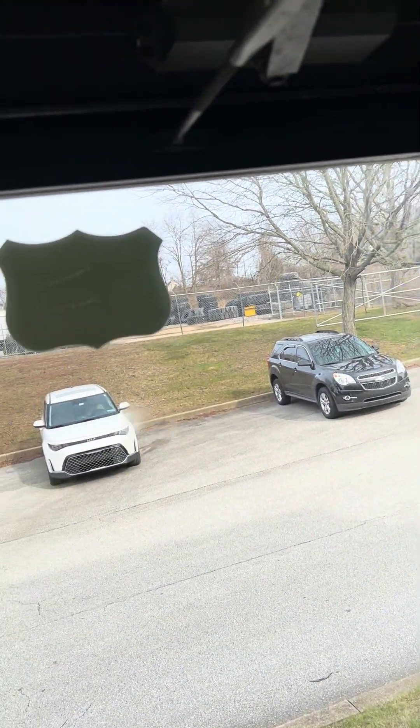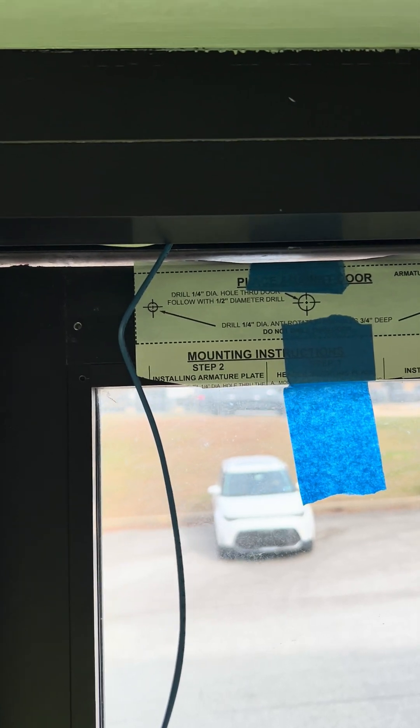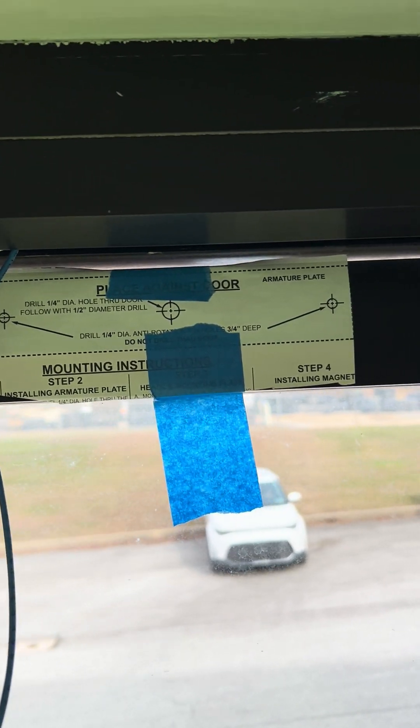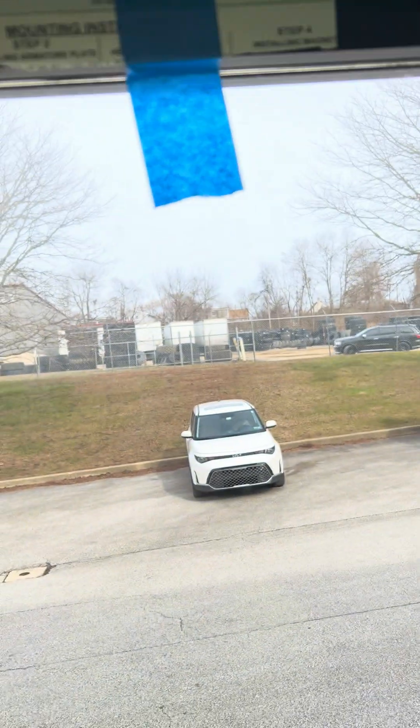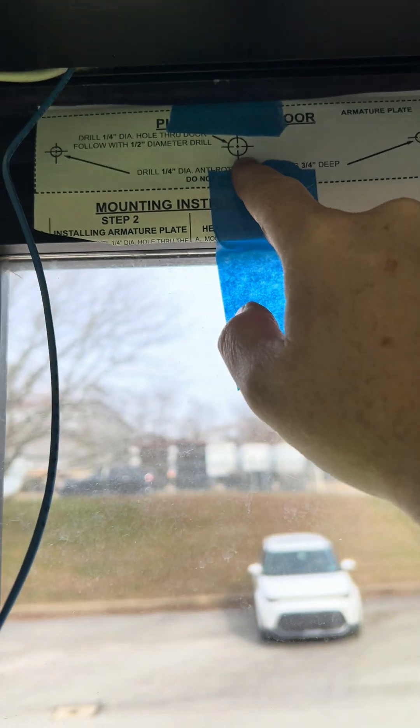We're about ready to drill out for the door plate. We've already worked with the templates that we showed you earlier. We have the template in the exact spot. We're going to drill out three quarter-inch holes.